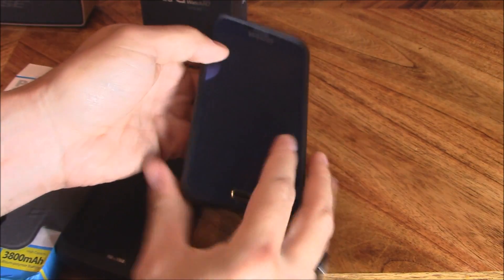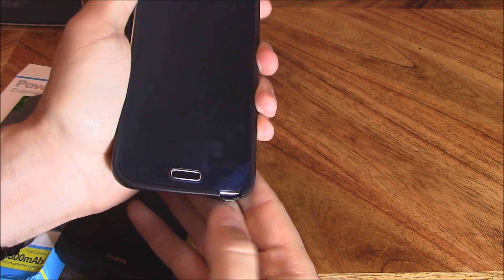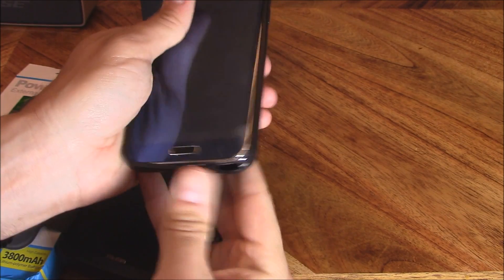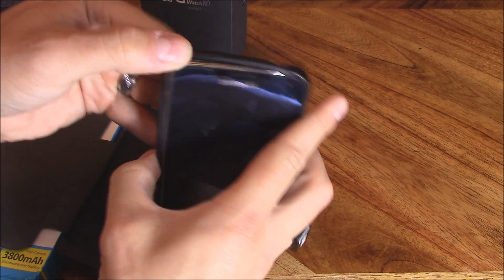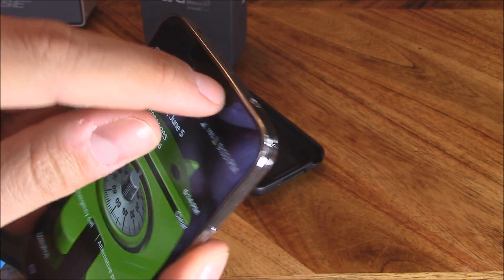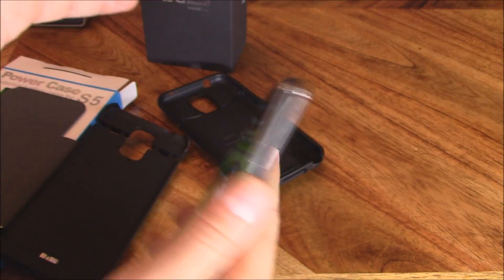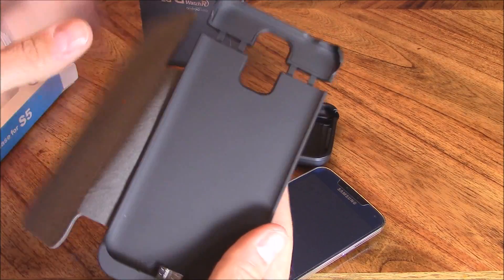First, I'll take my current case off — I've got a credit card holder case with a chamber for the speaker so I hear audio from the front instead of the back. I also have an external gorilla glass screen protector on this phone; it was $20 but worth it — if I drop the phone on a rock, it'll shatter the external glass instead of the internal screen.